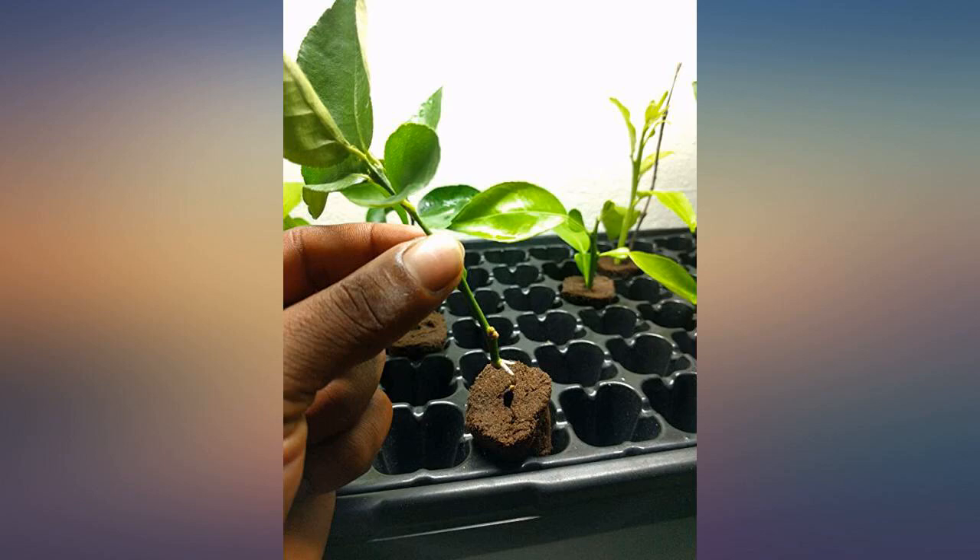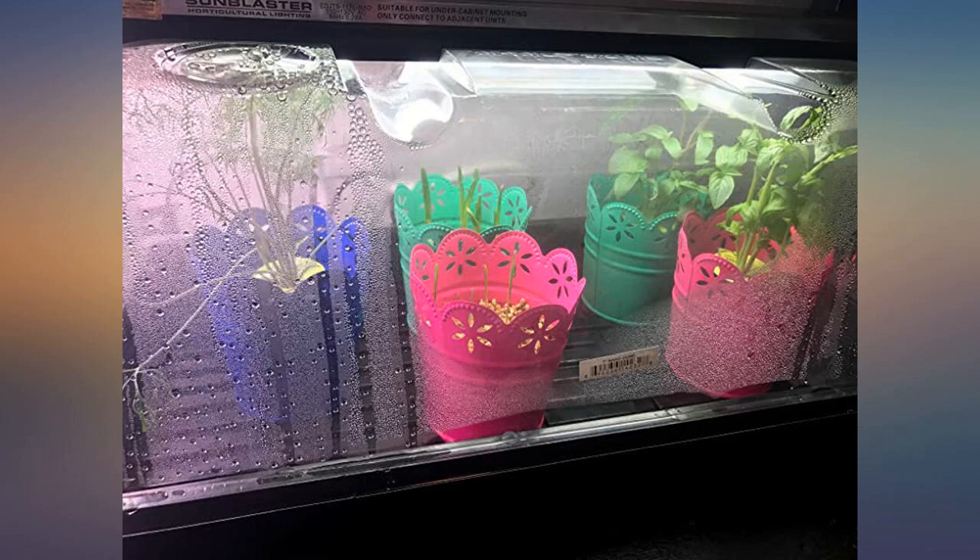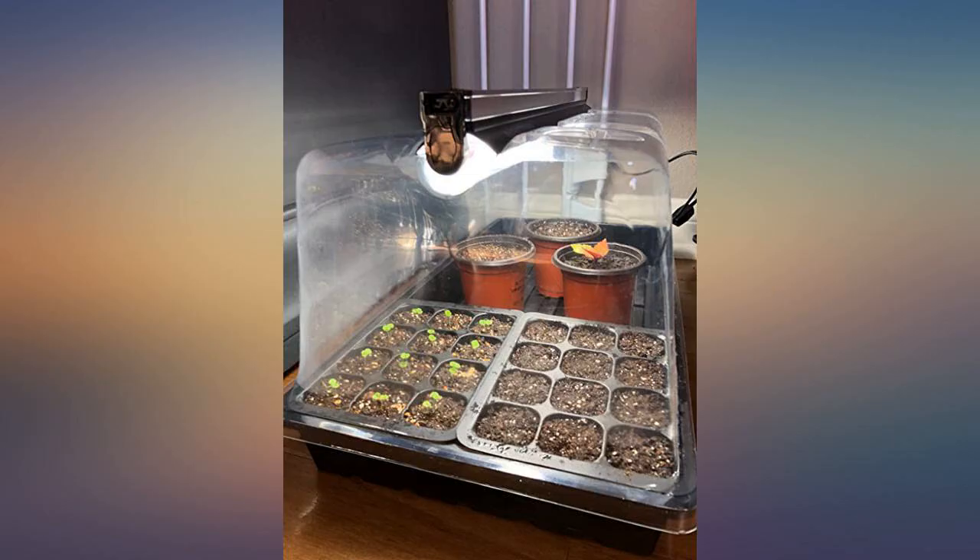This thing really works well. I am cloning some plants and so far haven't lost one. I haven't had it for long but so far I am impressed.